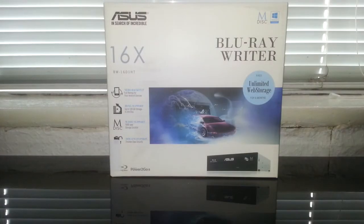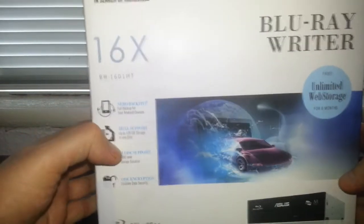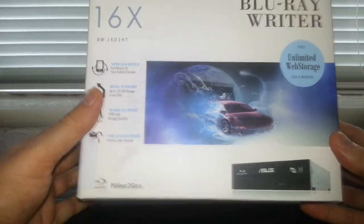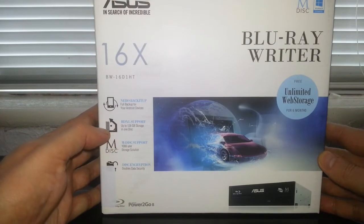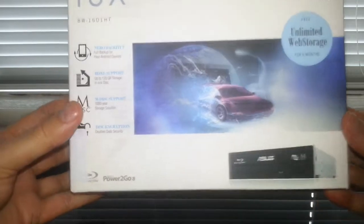Hello, we're going to be taking a look at the Asus Blu-ray Writer, the BW161HT. We're just going to have a look at the box first. Usually when I buy a drive it doesn't really come in a box, just a brown box at most, but this is actually official packaging, so it does come with a bundle.